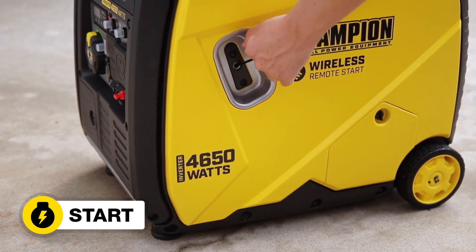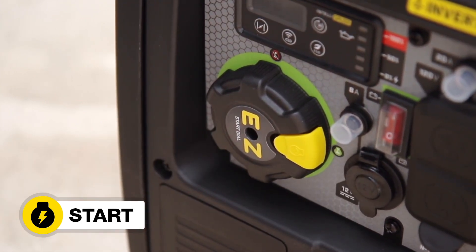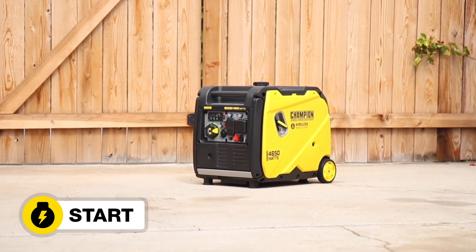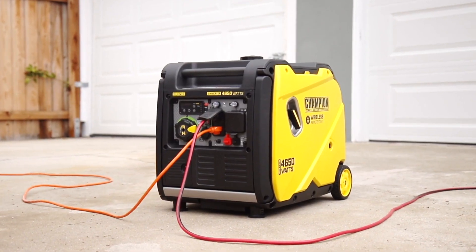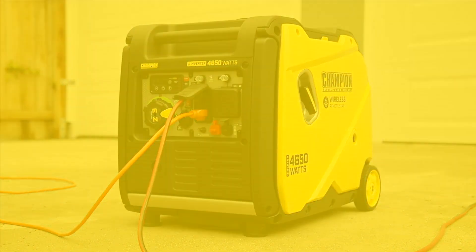Start the inverter manually, electrically, with Champion's Easy Start Dial, or from up to 80 feet away using the wireless remote. And plug in your desired equipment. Champion's 4,650 Watt RV Ready Wireless Remote Start Inverter — your perfect choice for quiet, clean power wherever you need it.